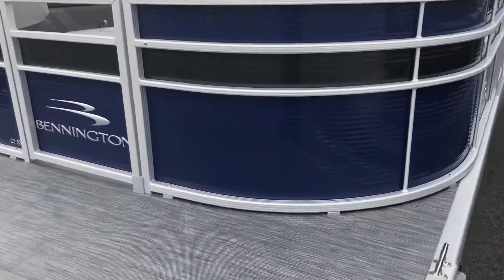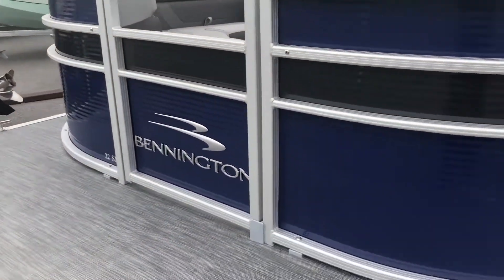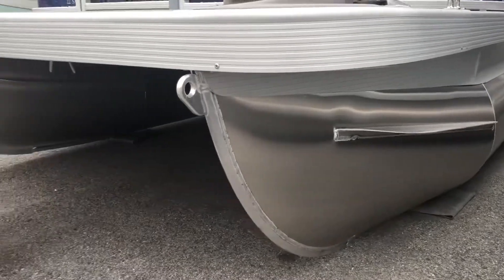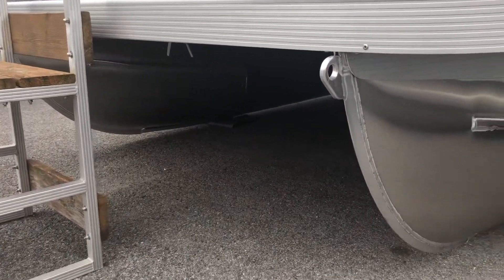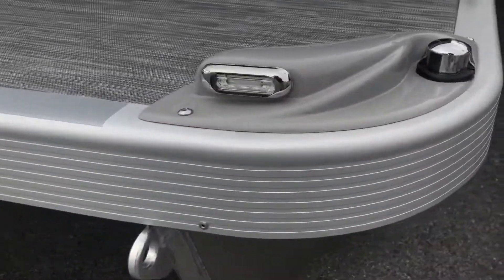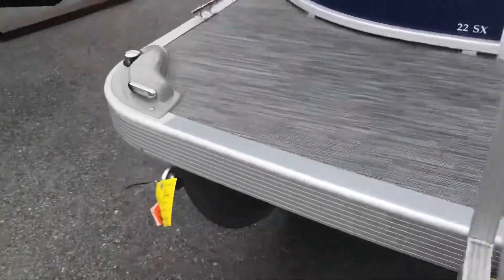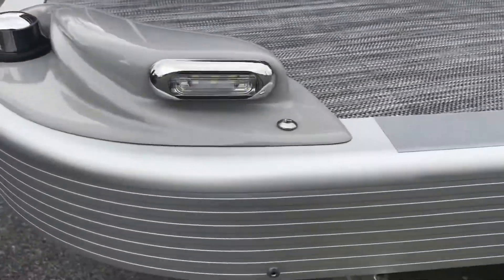Speaking of features on the exterior of the boat, this boat is Monaco blue in color and features a smoky granite accent. The pontoons of this boat feature a shark hide pontoon coating which keeps them looking newer and nicer longer. In the front you can see we've added LED docking lights for better visibility pulling in or out of your boat slip at night or on and off your trailer.